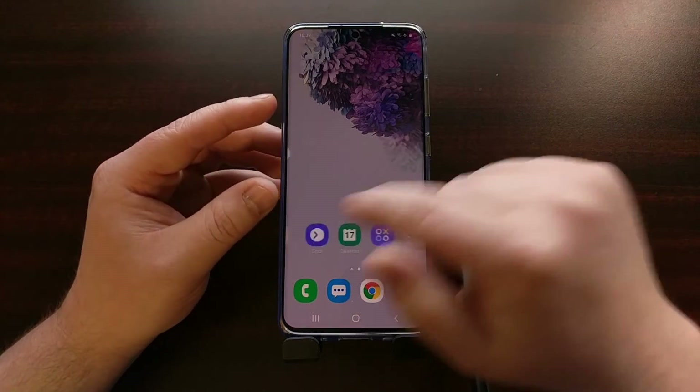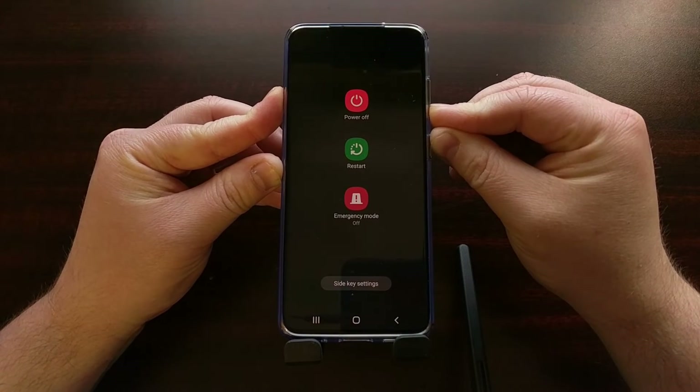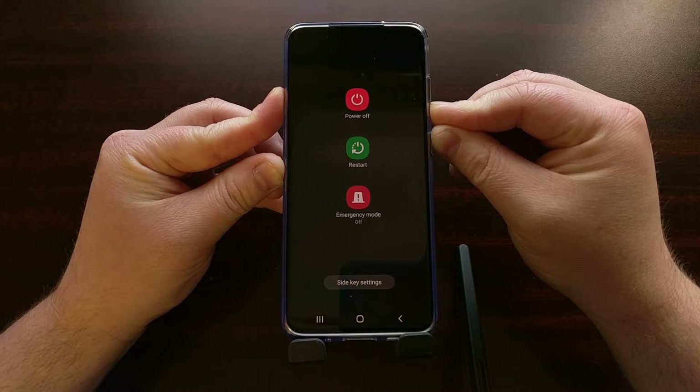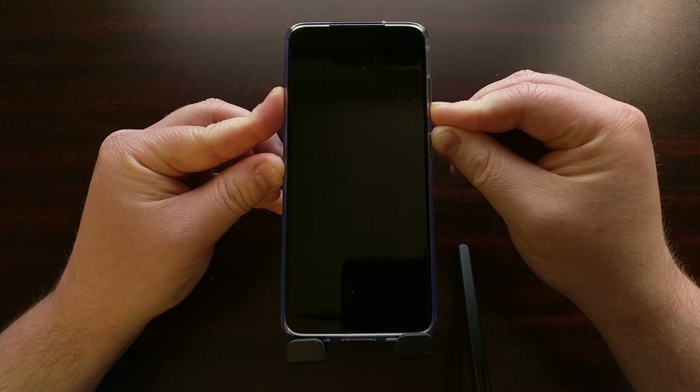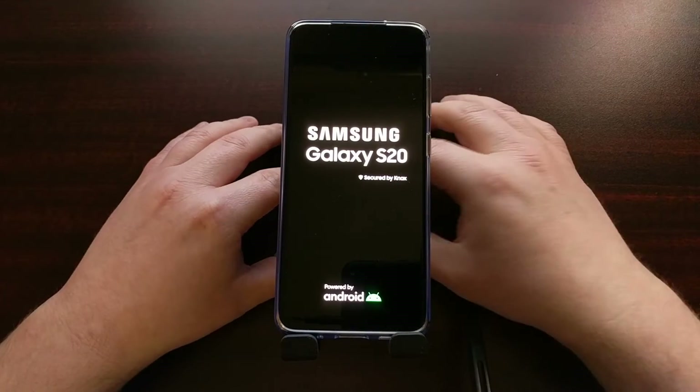Just to give you an example, here we are in Android holding the power and the volume down buttons at the same time. If we continue to hold those down, you can see the screen turned off and then it's restarting on its own.